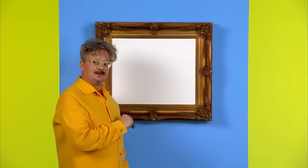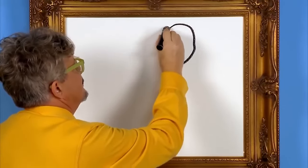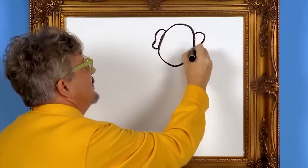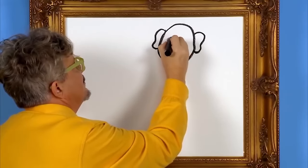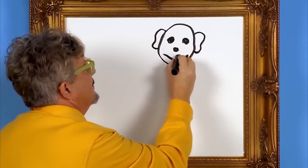First, we draw the shape of the monkey's head. Monkey's heads are round like ours. They have big ears like ours. Then let's draw a monkey's face — they have two eyes, a nose, and a big mouth like ours.